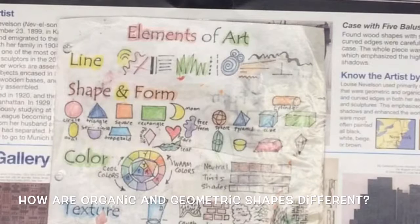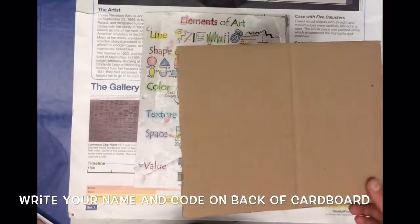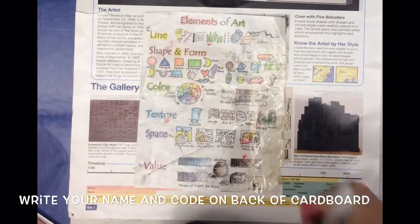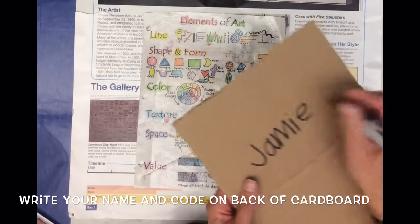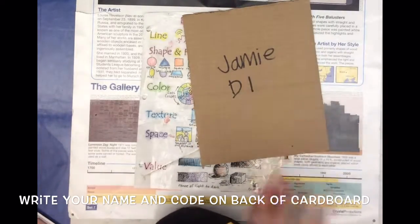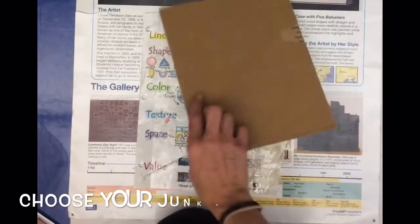We want to be able to identify geometric shapes and organic shapes in our artwork, and that's our goal today. To start your very own junk art sculpture, you're going to need a piece of cardboard or cardstock. Write your name on the back — this looks like a good spot — and put your teacher's code underneath your name. Then turn your cardboard over.